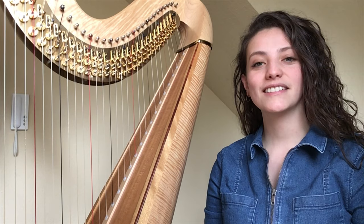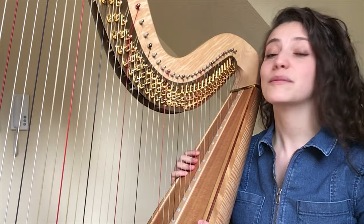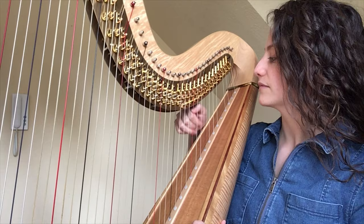The harp belongs to the string instruments. Today I will tell you about this harp. This is the concert harp, which you can also see in the orchestra. The concert harp has 47 strings. It also has 7 pedals. The shorter the string is, the higher the tone will sound.